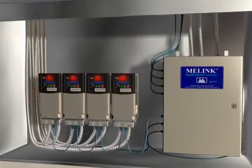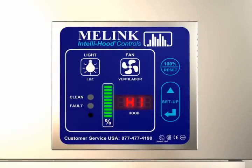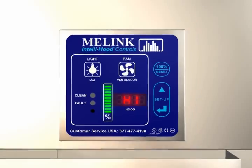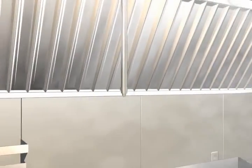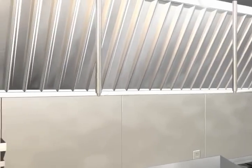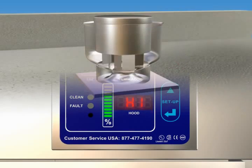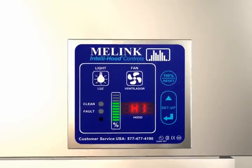This is indicated on the keypad bar graph. Each bar represents 10% fan speed, so when fans are at 100%, all 10 bars are illuminated. As soon as the smoke is removed, the fans automatically slow back down to the level required by the temperature sensor. Reducing fan speeds during idle cooking periods in this way saves fan energy and conditioned air.